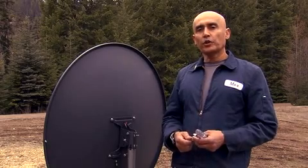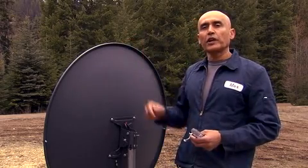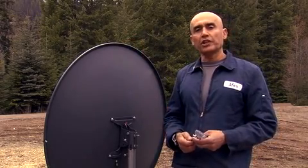Hi, my name is Max. Today we're going to realign the satellite dish from AMC-4 to G-19.